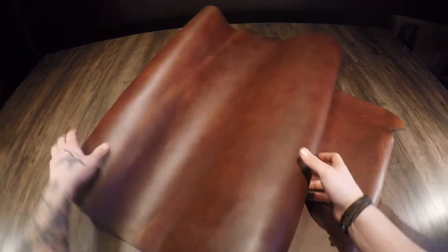What I have here is the Horween Dark Buck Brown — this is a five to six ounce chrome tan leather.